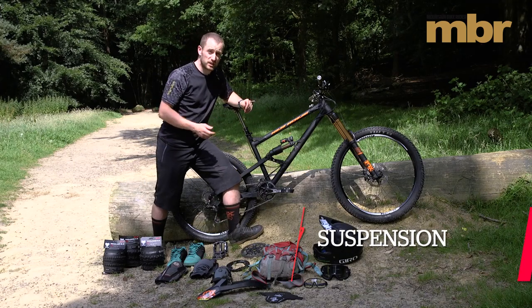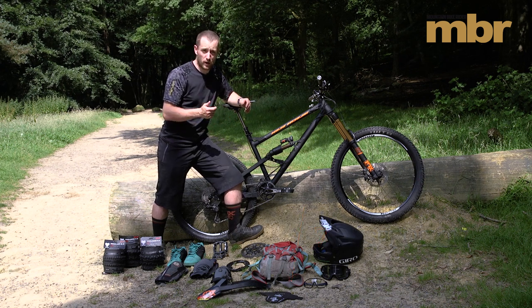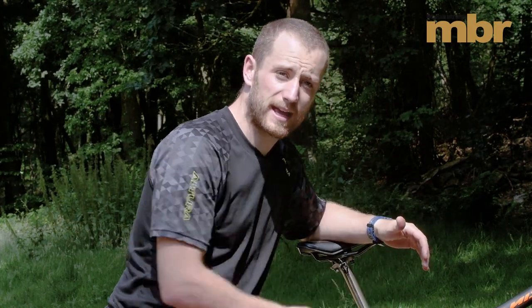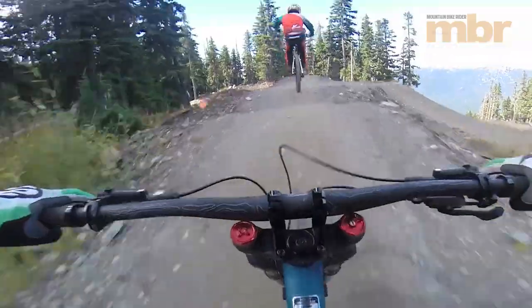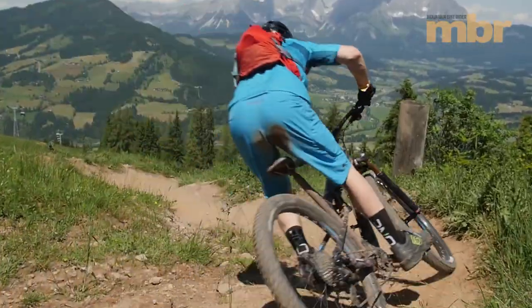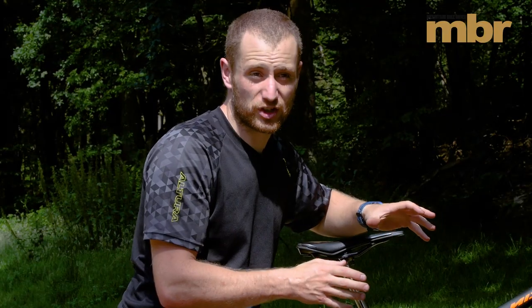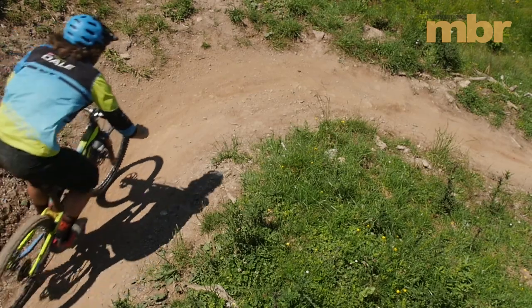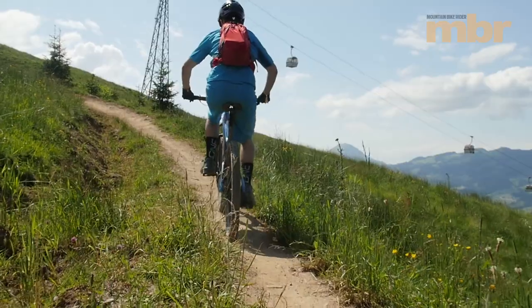Your suspension on your bike is probably overdue a service — now's a good time to get it done before you go away. At a bare minimum, get a lower leg service and an air can sleeve service on your rear shock. Make sure you've got fresh oils in there and the right amounts of oil. On long descents you'll hear people talking about arm pump and sore hands — your suspension is really going to help eliminate that. Get it done before you go and it will also help avoid a big bill while you're out there if something goes wrong that could have been fixed with a good service beforehand.